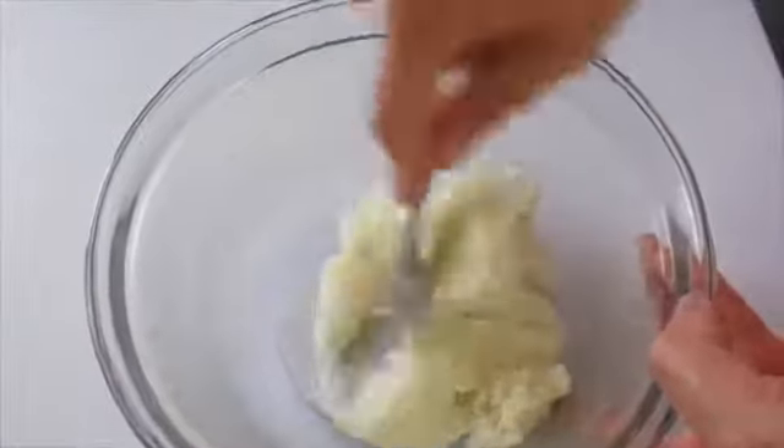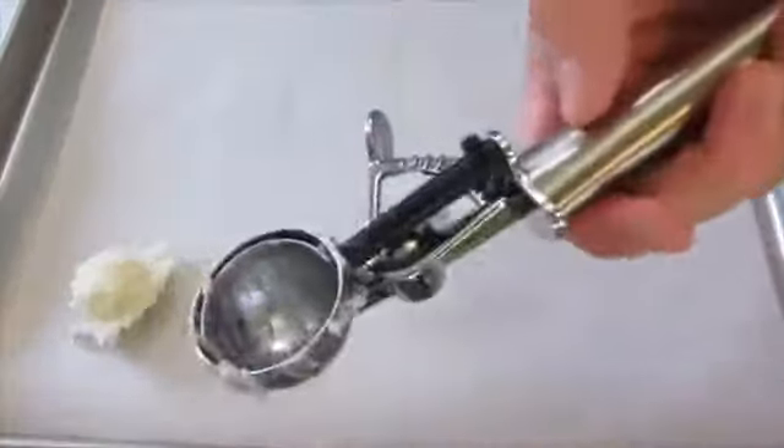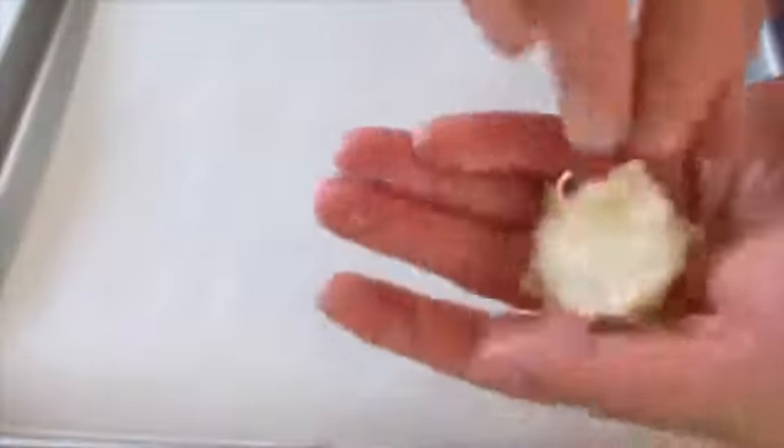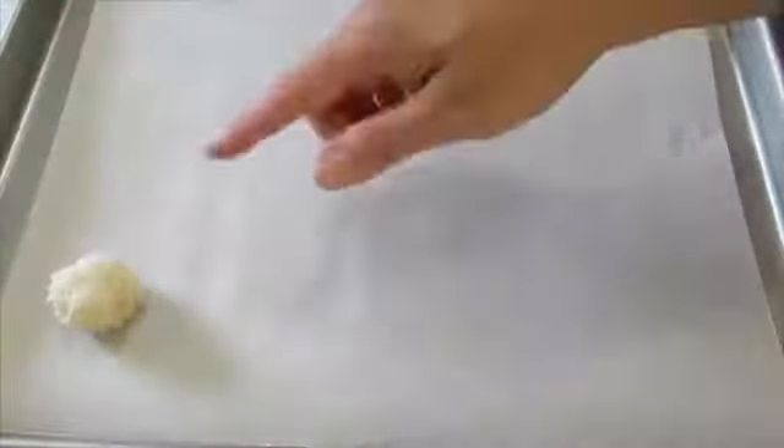Mix until all that coconut is well combined — it's sticking together with those egg whites and almond extract, and the coconut is not sticking to the sides of the bowl anymore. Now these are ready to scoop out onto a cookie sheet. I've got a large cookie sheet lined with parchment paper — this makes about a dozen and a half. It's not necessary, but if you don't use parchment paper you must grease and flour it, or your macaroons are going to stick. Add about a tablespoon of coconut mixture per cookie, and shape them into a little ball so the edges don't burn while baking in your 325-degree preheated oven.